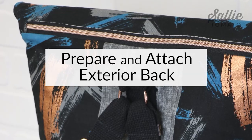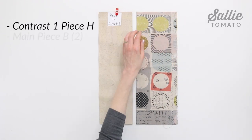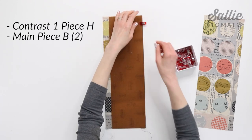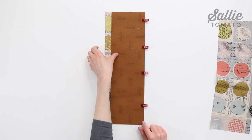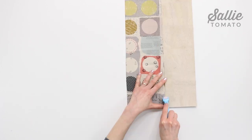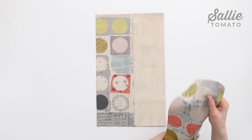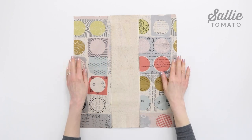Now we'll move on to preparing and attaching the exterior back. With right sides together align one long edge of contrast piece H, the exterior center back, with one long edge of a main piece B. Pin and clip those layers together, then sew them. Press piece H away from piece B, and at your machine top stitch along piece H. Then repeat the steps to attach the remaining piece B to the opposite long edge of piece H.